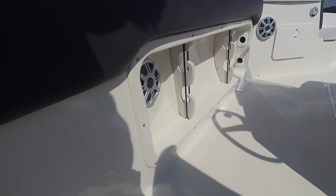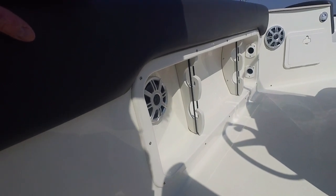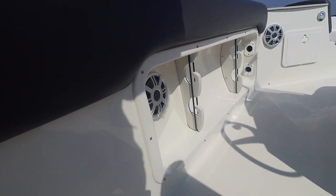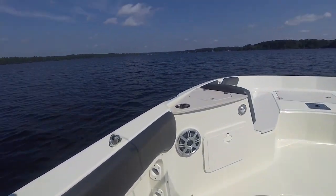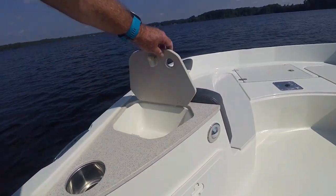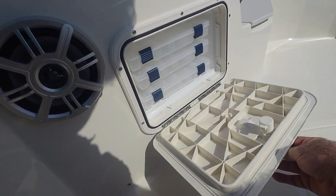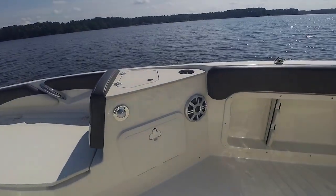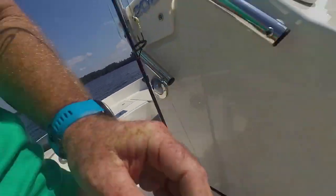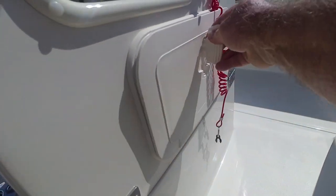Rod holders everywhere. We were with Al Fink a little while ago and these aren't the typical vacuum molded rod holder compartments — those are all fiberglass molded in the Stingray factory. They're super solid and they're going to last as long as your boat, which is a good long time. You've got port and starboard console and you can't believe all the tackle storage we found. Port side, starboard side tackle storage, and check this — you've even got tackle storage here on the bottom of the console.